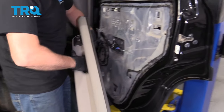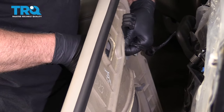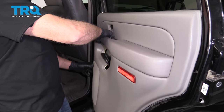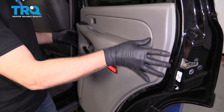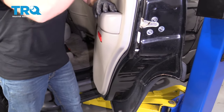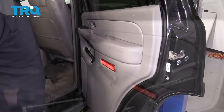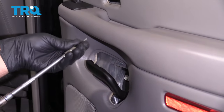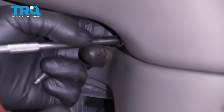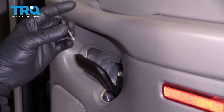Take the door panel and connect the electrical connector for the window switch — line that up and lock it in place. Now slide the door panel over the handle first. Push, make sure it's flat, then slide it down. Go all around — looks good. Take these two screws: one goes right here, get that lined up, and there's another one that goes down here.